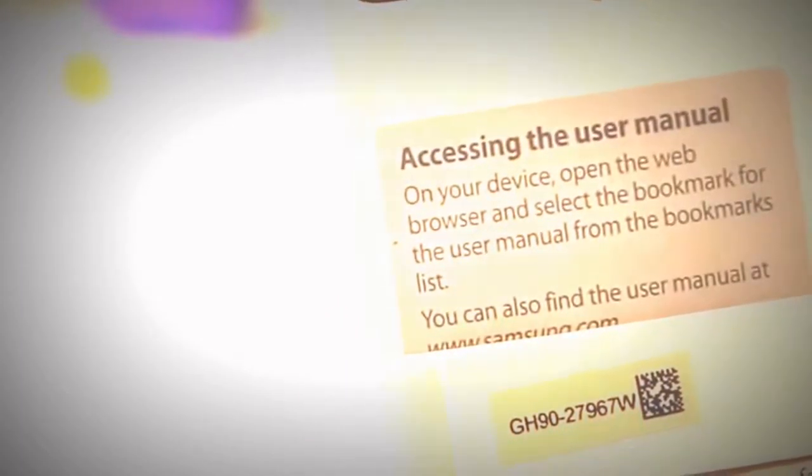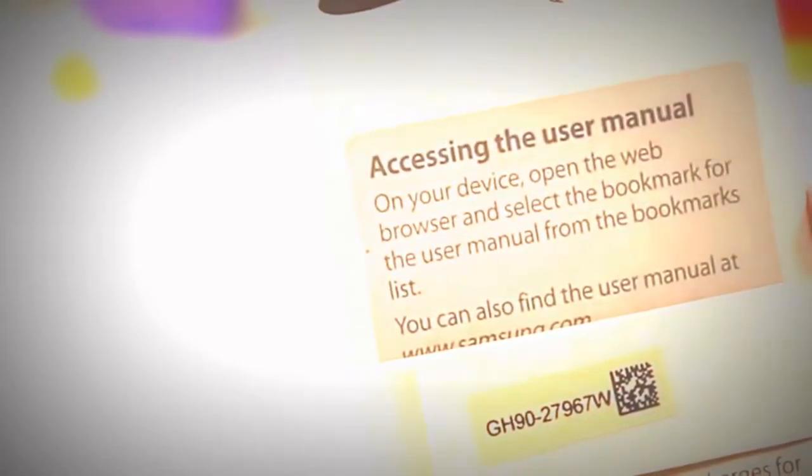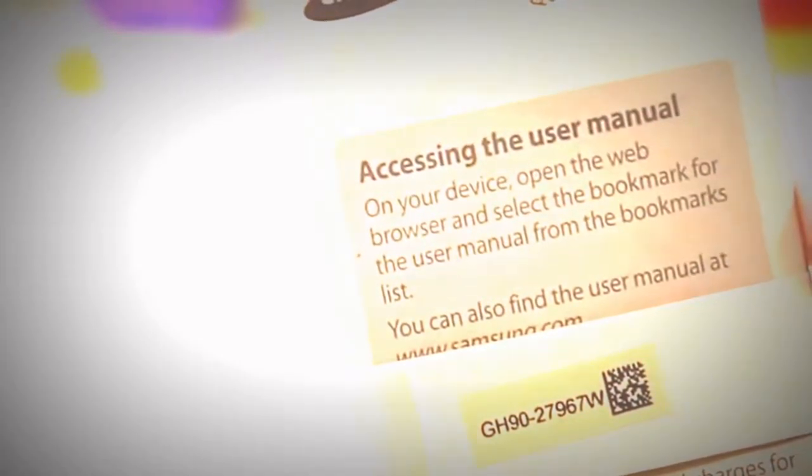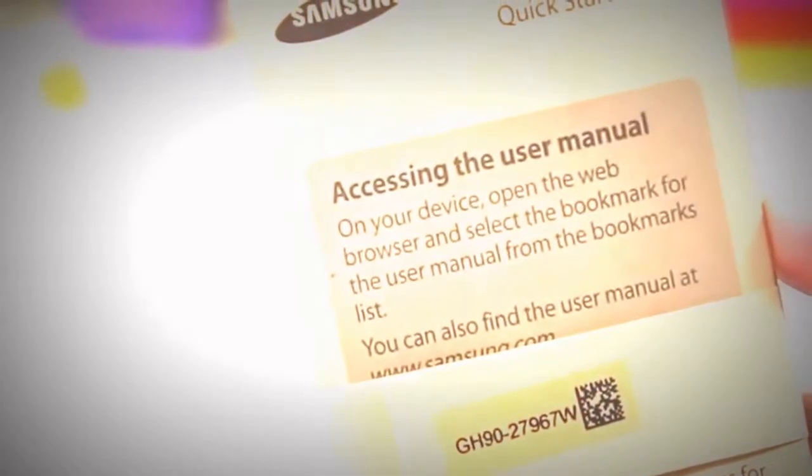Digging into the literature a bit more, we have some quick start guide info and then the SIM card info, which just tells us where this phone can work. In my case, it can only work in the Americas, whether that's North America, Central America, or South America.